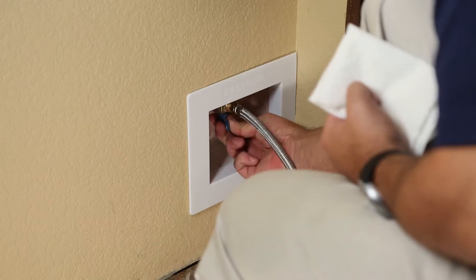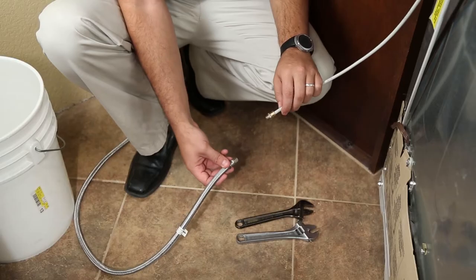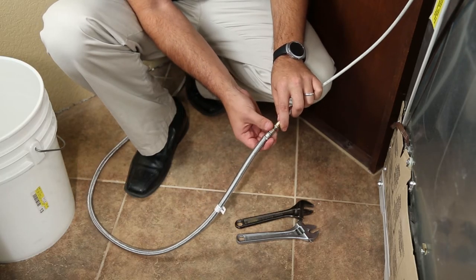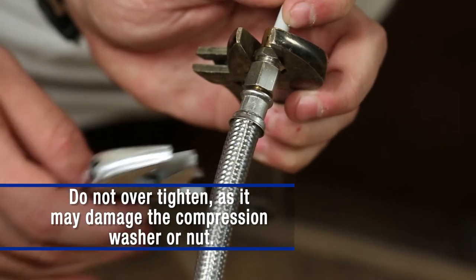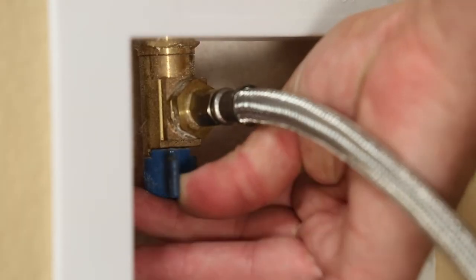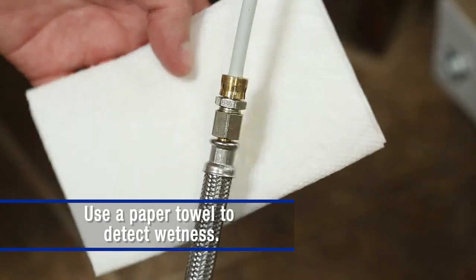Run water through the hose for a few seconds into a bucket to clear the water line. Following the same steps, hand thread the ice maker hose onto the refrigerator inlet. Use a crescent wrench to gently snug the connection nut approximately one quarter to half turn. Turn on the water valve from the home and check for leaks at both the valve and the refrigerator inlet connections.